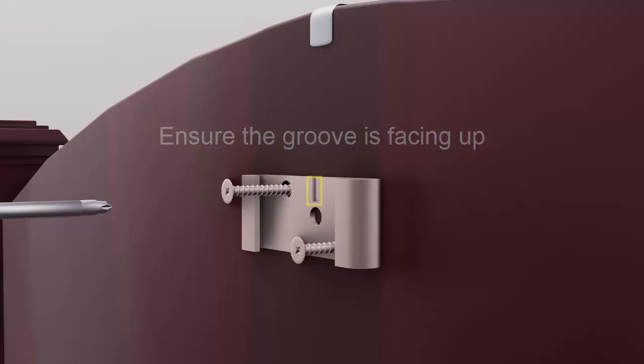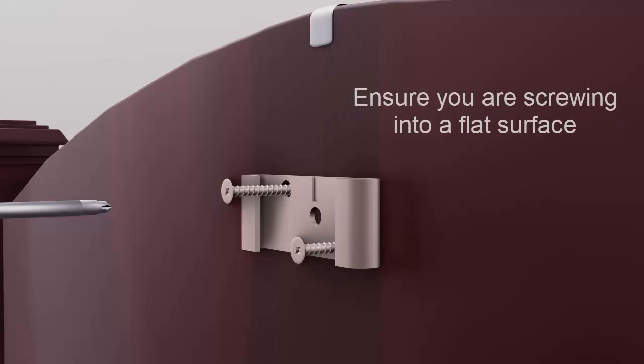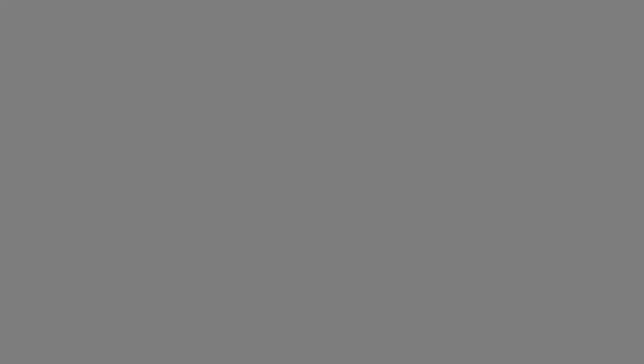Place the headboard piece with the groove opening facing up on the back of your headboard, approximately six inches below where the mark was made in step number two. Ensure the headboard piece is placed to a flat surface on the back of your headboard. Once level, insert the small silver five-eighths inch screws into the two side holes until tight.